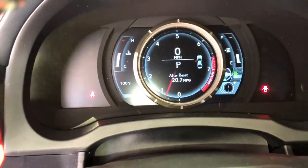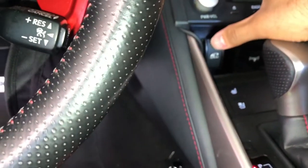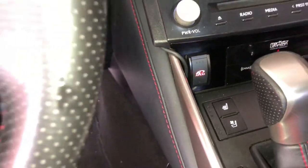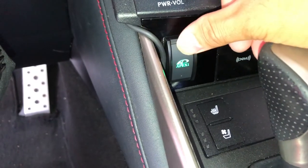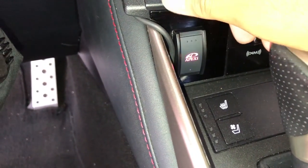No warning lights, no check engine light. Red is your high throttle mode, and you also have medium, medium-low, low throttle, and eco modes. This thing has settings for days, but we're going to be on that high mode.